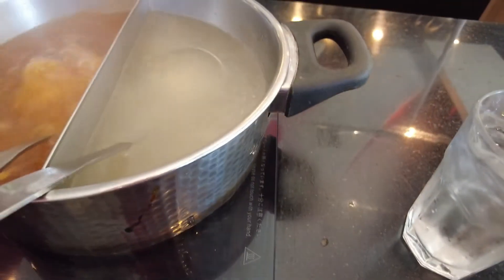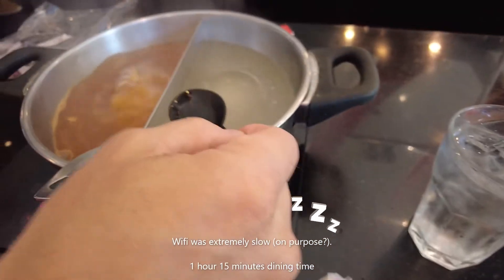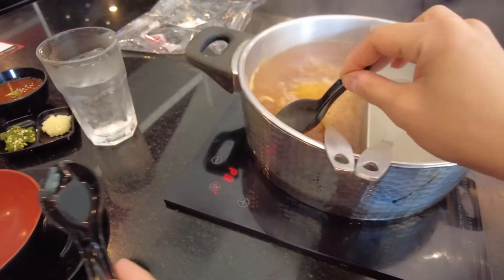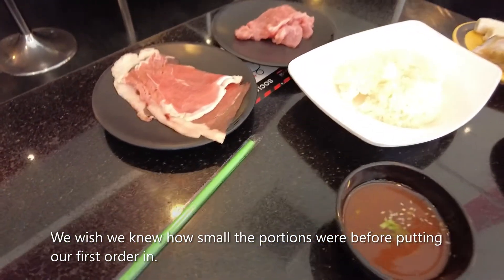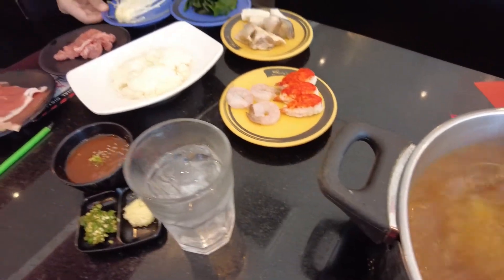The Wi-Fi was extremely slow, and it might have been on purpose. They give you about an hour and 15 minutes to eat, and I think if we had known the Wi-Fi would be slow, we would have put in so much more food the first time around.